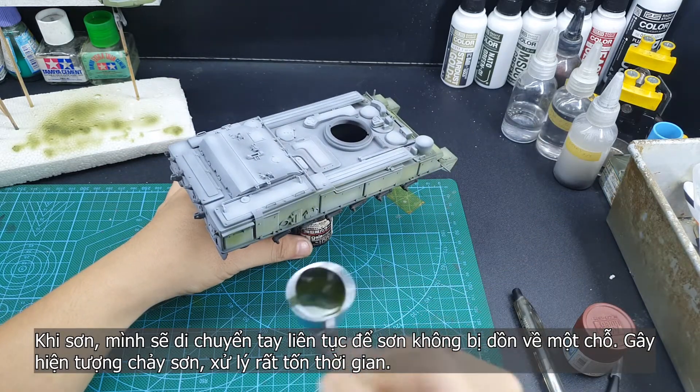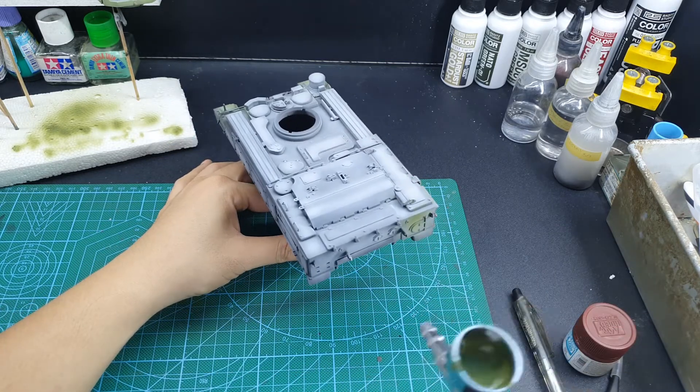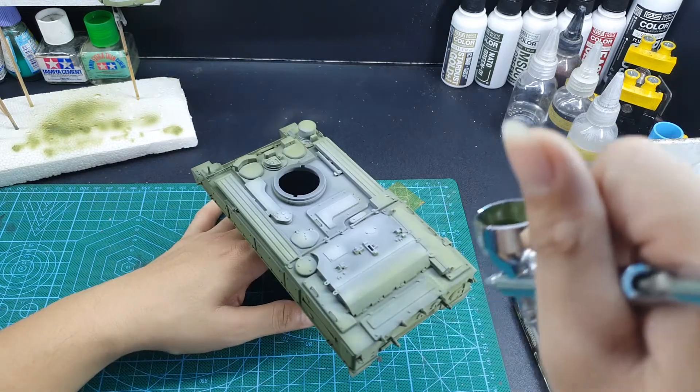When painting, always move your hands around to avoid blushing, but also do not move too fast or the paint will spill out and you will have a mess on your workstation.